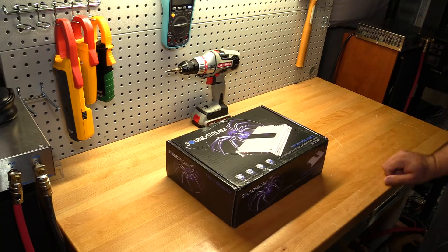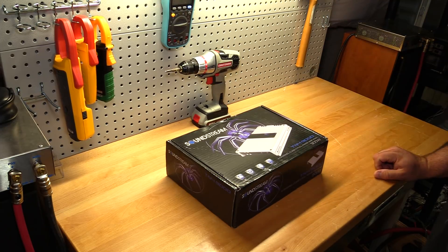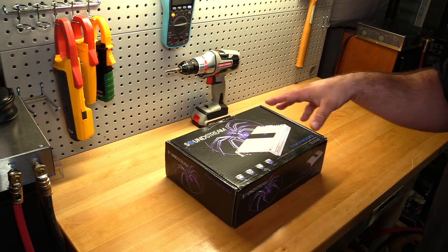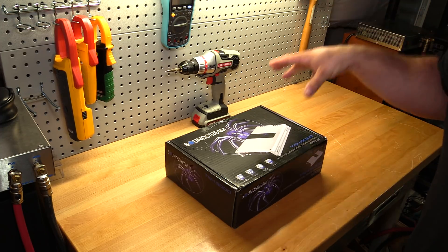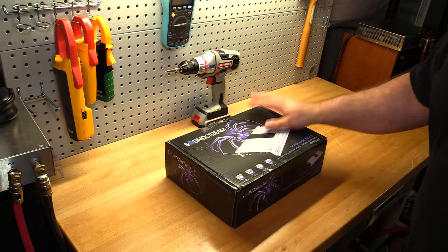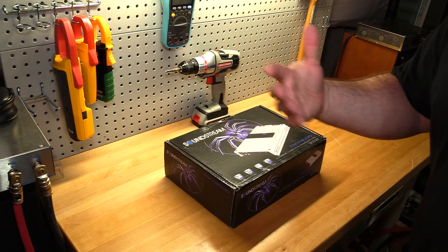Welcome back to another Budget Gem or Budget Bust. Today I have for you the Soundstream TN4-900D. Some of you are probably saying to yourselves, I've already seen that — Dyno Ryan, Sonic Electronics did this years ago. Everyone knows this is a budget gem of a four-channel. Well, that's not really the point of this video — well, actually, it kind of is.